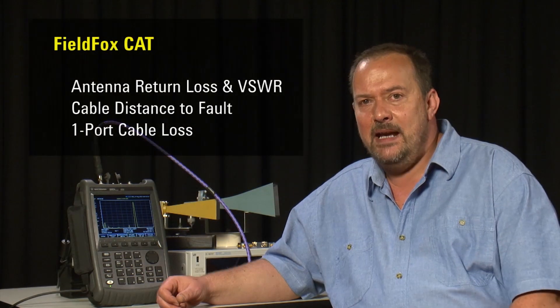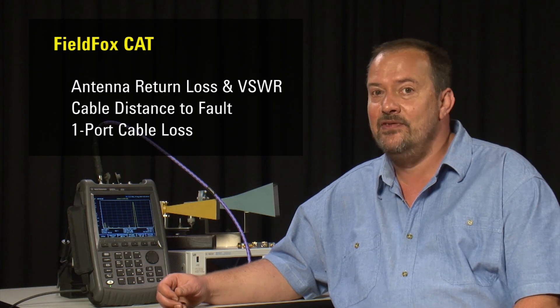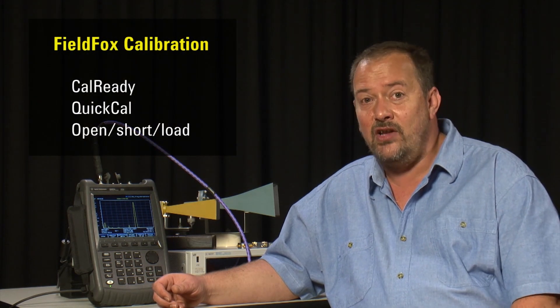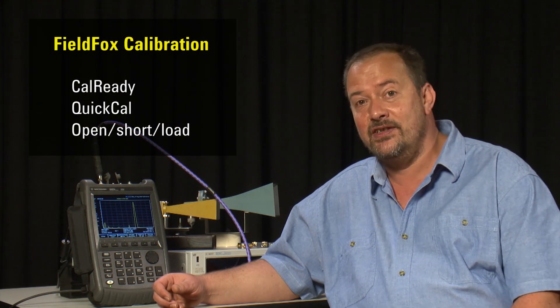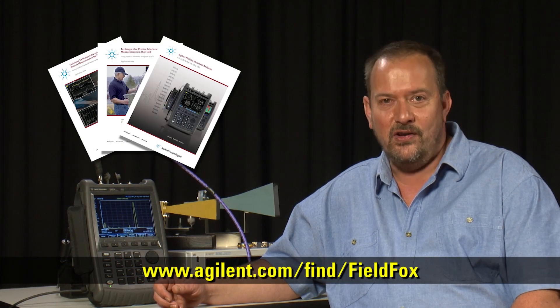In summary, we have been able to make return loss and VSWR measurements of antennas, distance to fault return loss and VSWR measurements of cables and antenna systems, and we can even measure the loss of cables just by connecting to one end. And at no time did we use a calibration kit. Of course, you can still use the traditional open short load calibrations, but with the FieldFox, in many instances, you may not need to. For further information on the Agilent FieldFox microwave analyzer, please contact your local representative or visit the website shown below.